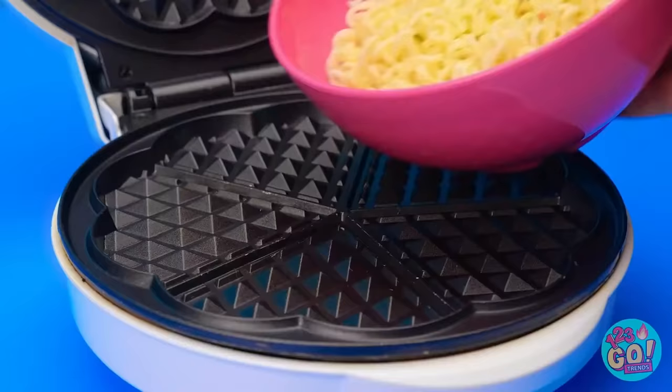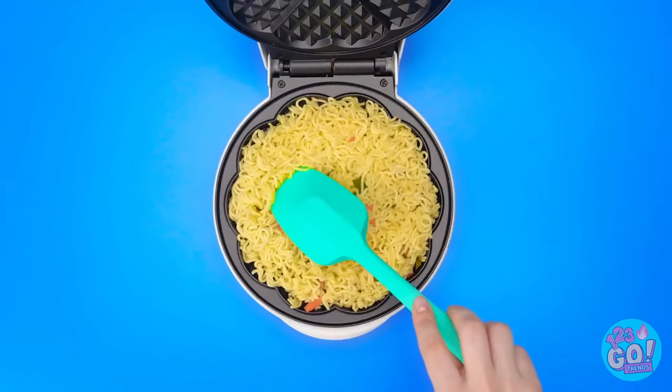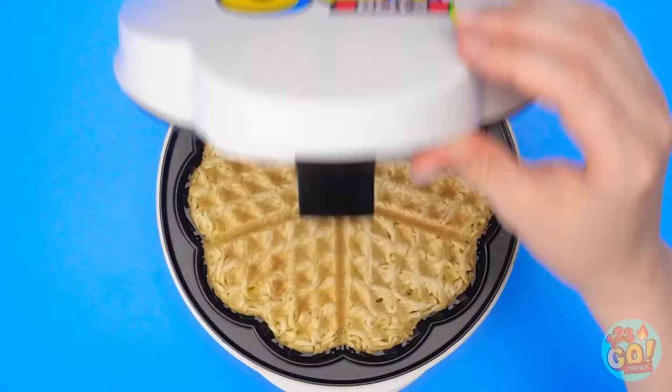Just pour cooked noodles onto a waffle griddle! Spread them out a little bit, then press it nice and tight! So crispy! It's hot!